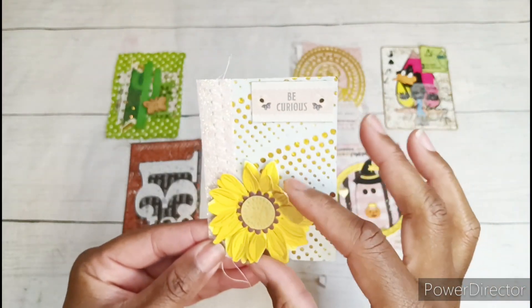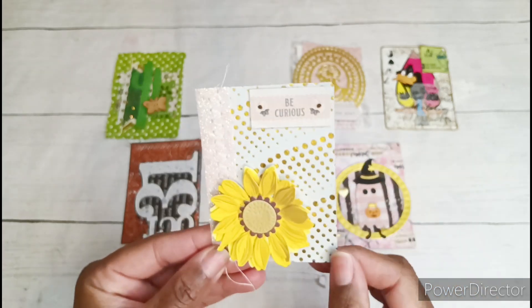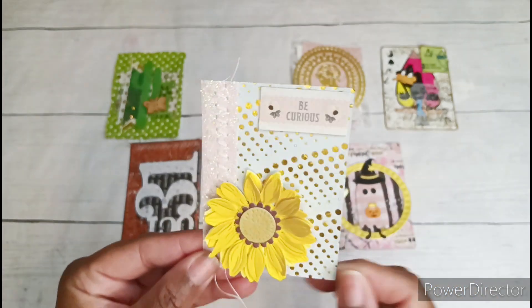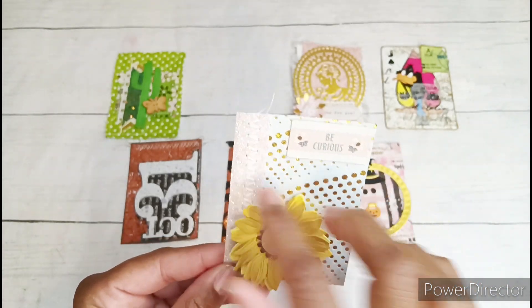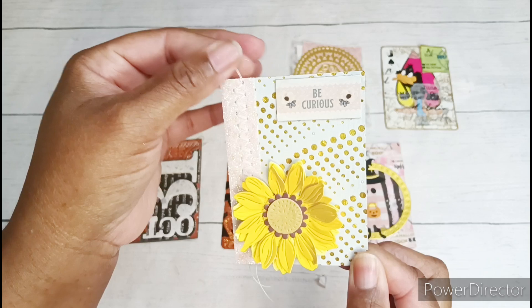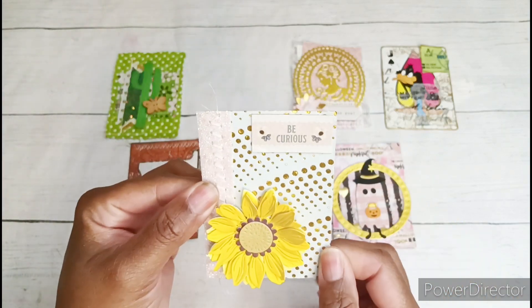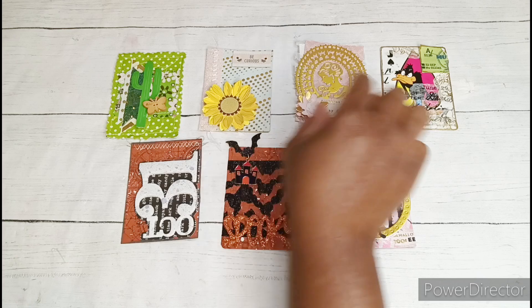I've also been die-cutting a few sunflowers and I added one on this card because I thought it was cute. I added a piece of glittery ribbon trim and did a double zigzag stitch down the center, leaving some of those little threads coming out, and this one just says 'be curious.' Really, really cute — and that was anything goes.